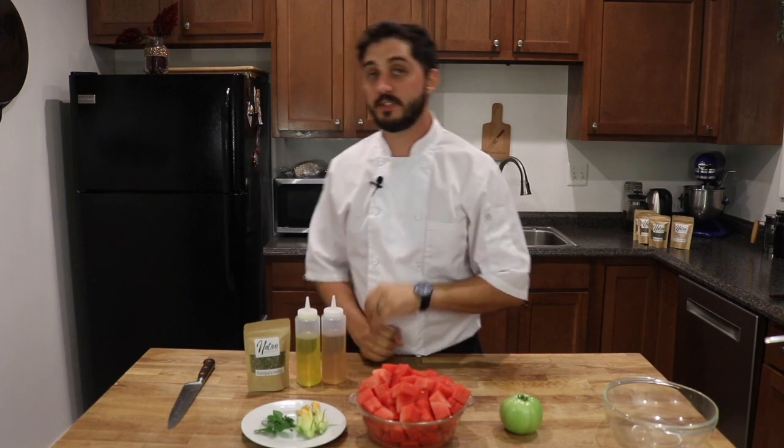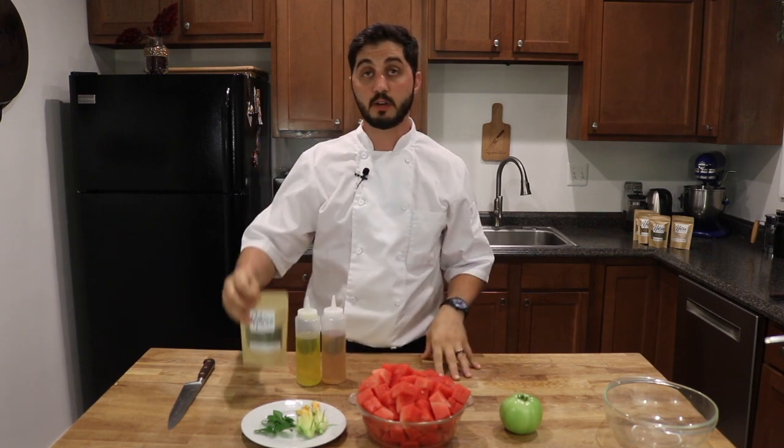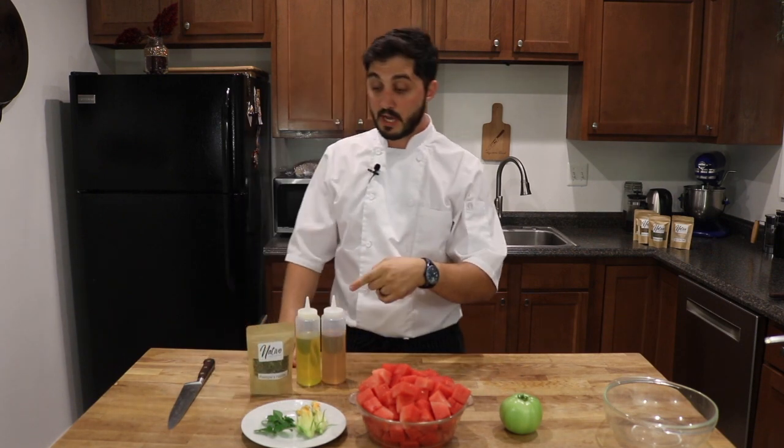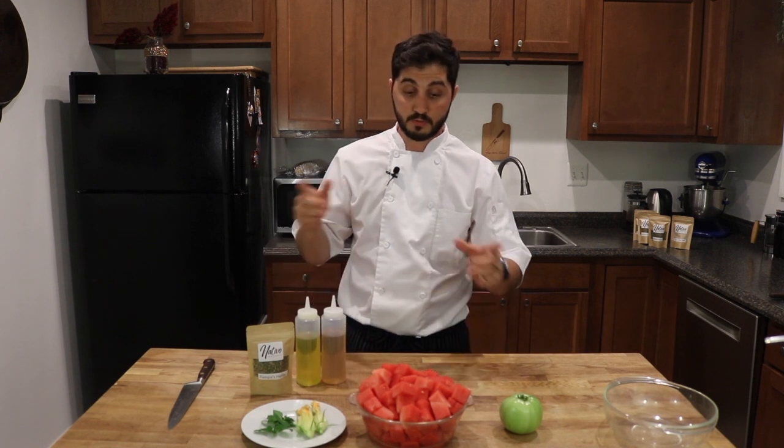Hi everyone, this is Argentine Chef and today I want to show you how to do a watermelon salad. It is really easy, really cool, with a Patagonia mix from Nativo Condiments and Seasoning. If you don't have it, please go to ArgentineChef.com — you will find them there — so we can have a delicious salad. Let's come to the table and I'll show you how we started.